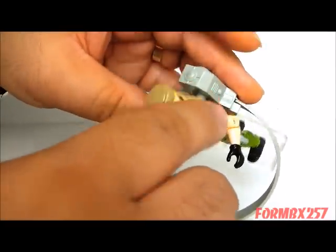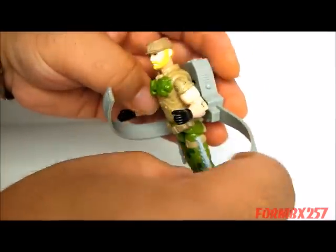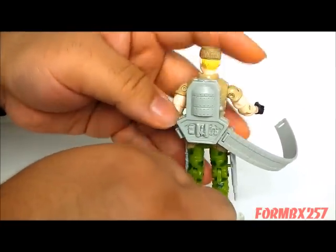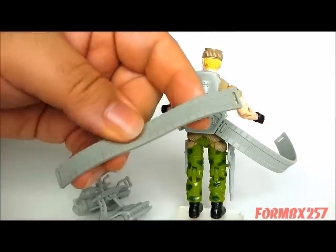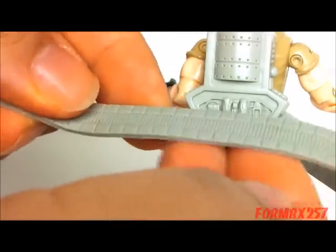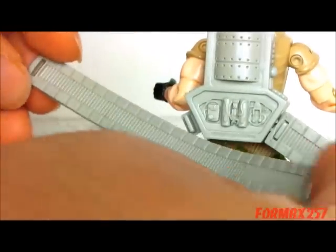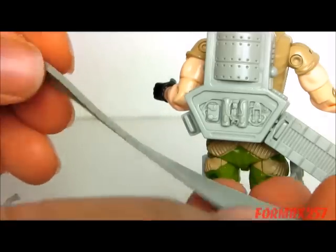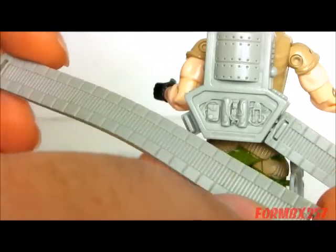But obviously there is no spot for you to hook these things onto. Taking a better look at these, they are very, very flexible — kind of a rubbery plastic, and they're very long. So quite frankly, it is quite a bit better than many of the ammo belts that a lot of the other G.I. Joe figures came with.